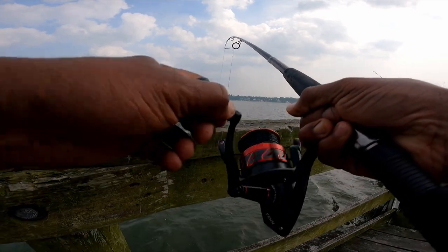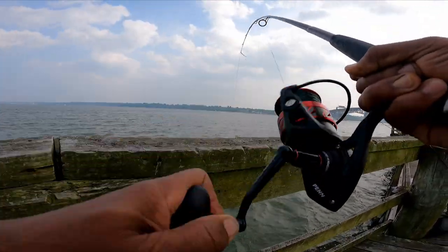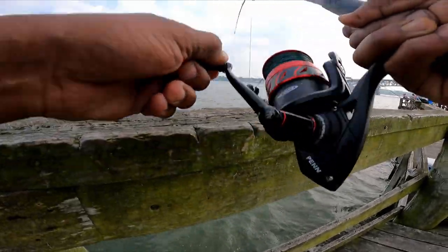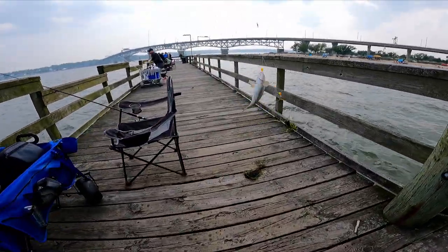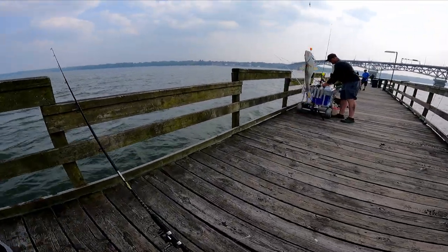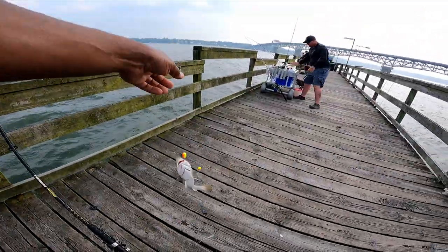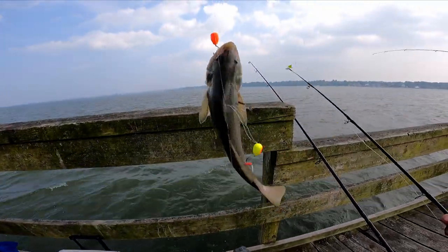We got the cows! Oh shoot, what is that — oh yeah, got a big ol' something hiding in the bush. Oh look, surprise roundhead! Check this out — surprise roundhead, it was hiding in the weeds. Got a nice roundhead kingfish.